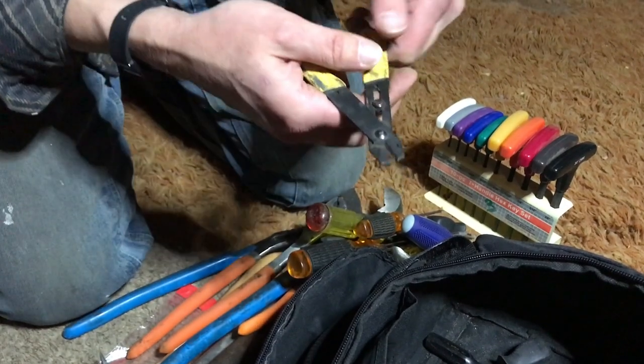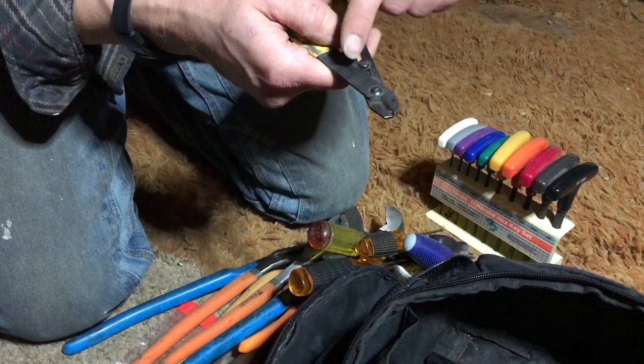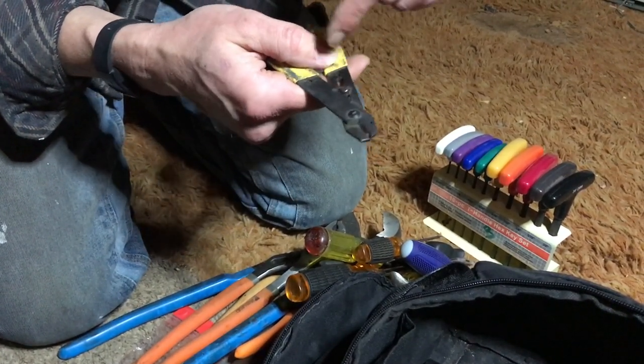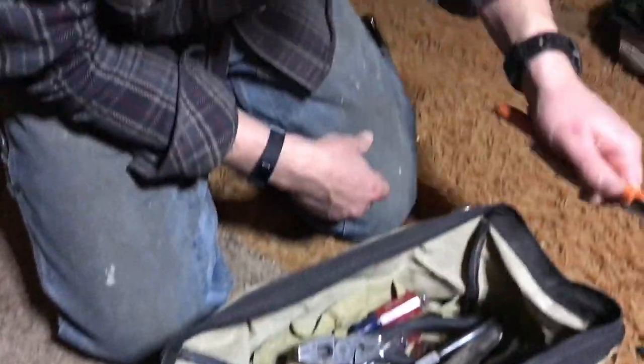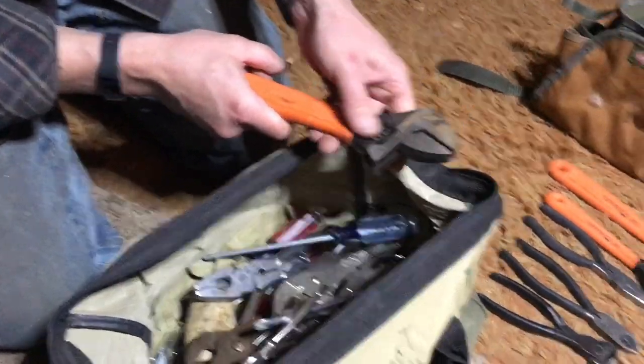Wire strippers — you set them for the gauge of the wire based on where the screw contacts that side. You just loosen the screw and move it up or down to where it needs to be. Just a metric adjustable, a slightly larger one, and a slightly larger than that one.